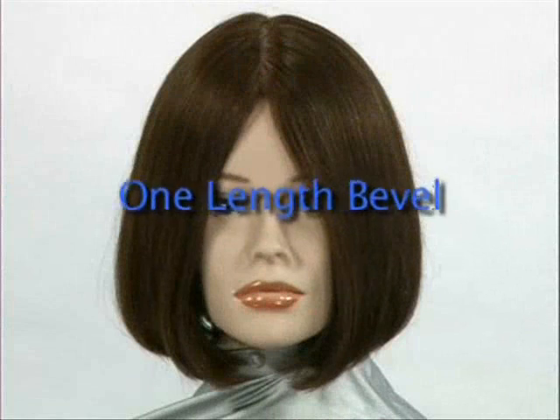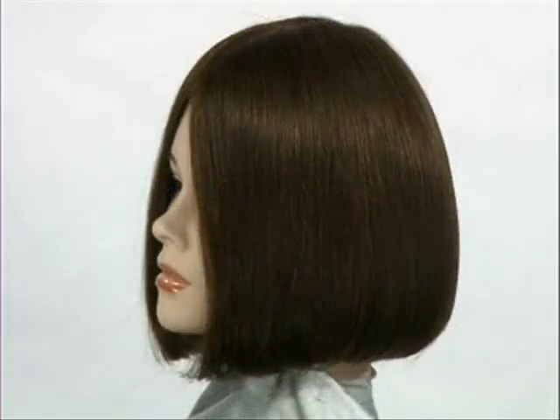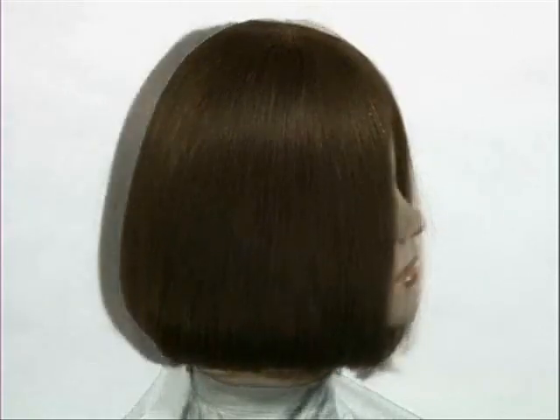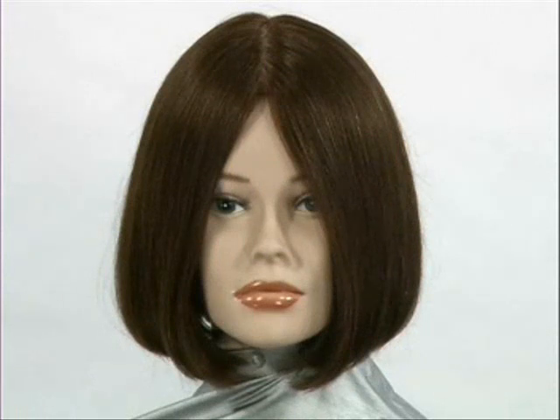The one length bevel is more commonly known as the one length bob. In the one length bevel cut, all sections are brought down and cut to a stationary perimeter guideline where they are club cut on a nought degree angle. These sections are usually cut directly onto the skin or held between the fingers against the neck.